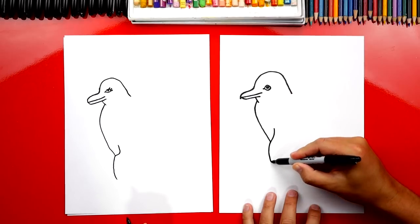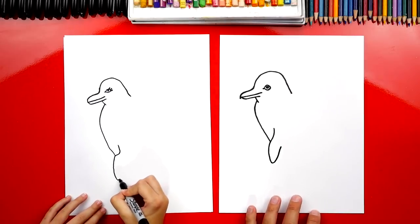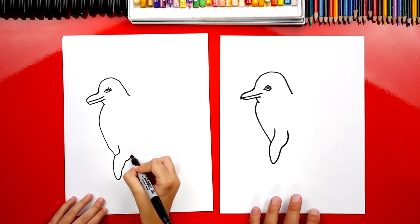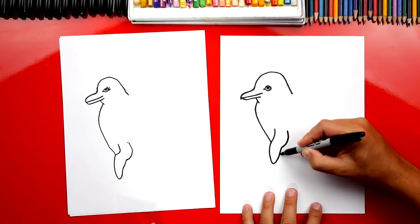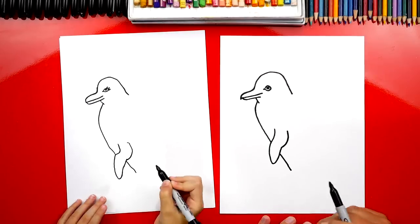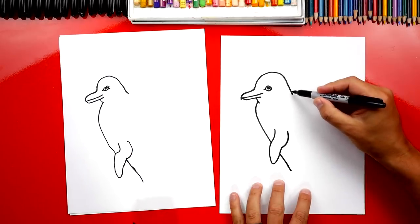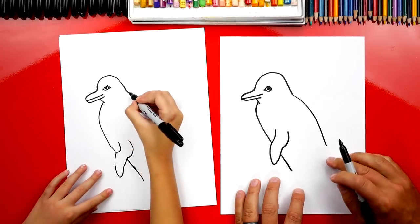Now we're going to draw the back side of the flipper. We're going to draw a curve that comes back up like this. Come straight up, and then we're going to add another little curve right at the end and then stop. Good job. Now let's finish her belly — we're going to imagine this line going behind her flipper and then coming down. Let's go a little further down. Now let's draw her back: a little curve that comes back, and curve and then end right about there.